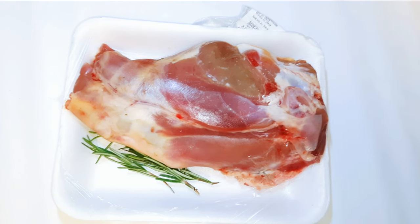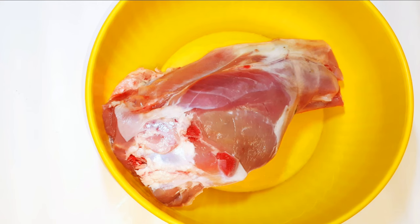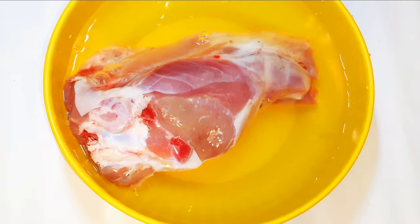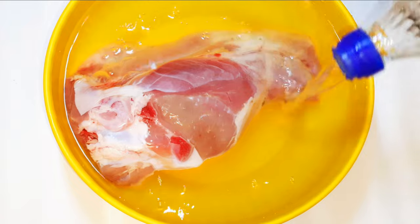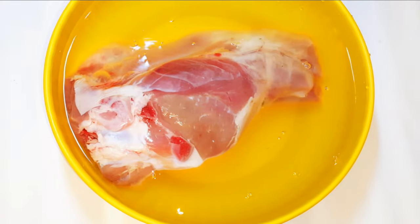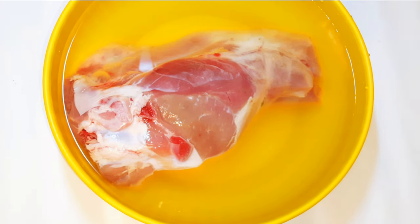I've got the thigh of my lamb over here — this is a medium size. Now, lamb has a very strong smell so it needs some treatment. I'll cover it up with some water then come in with about four to five tablespoonfuls of white vinegar. If you don't have white vinegar you can use some lemon juice. I'll soak it in for about three hours.